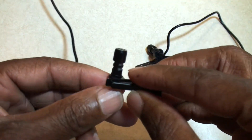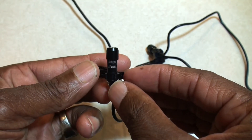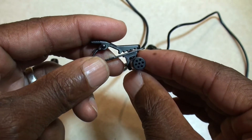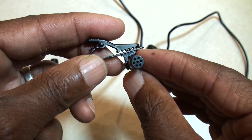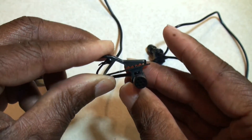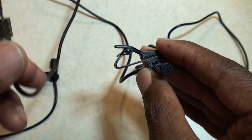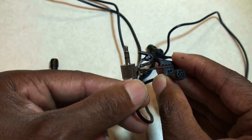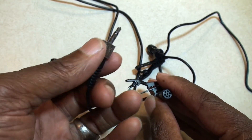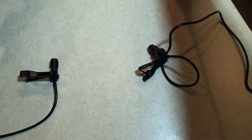Next we have the Sennheiser — you'll notice these are very similar. It's just got little holes in the top, a gold screen on the side, same quality clip, and it has a TRS connector with a screw-down. That screw-down type plug was one thing I was specifically looking for — those are hard to find.